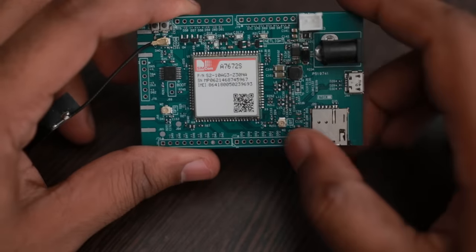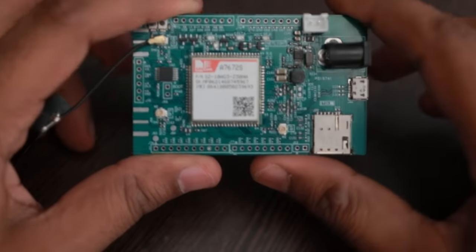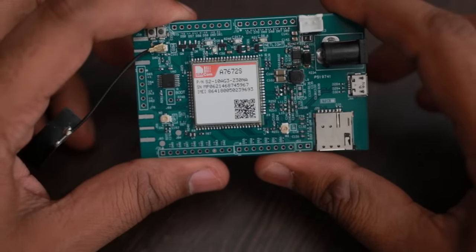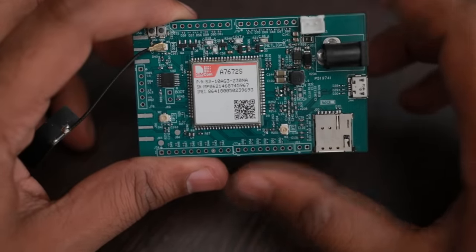One more important feature is that this module has Bluetooth 4. As you can see here, there is a Bluetooth antenna on board which can be used for Bluetooth connectivity. There are specific AT commands dedicated for Bluetooth for controlling GATT characteristics on this module.